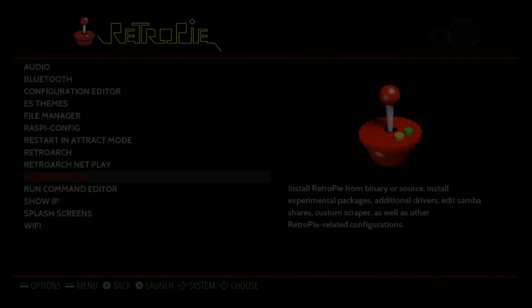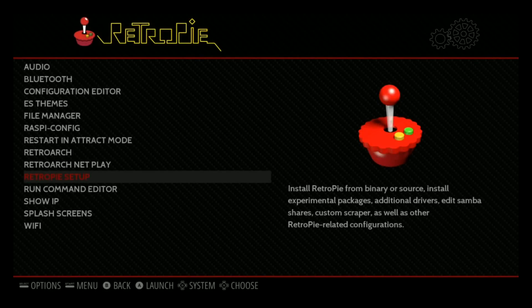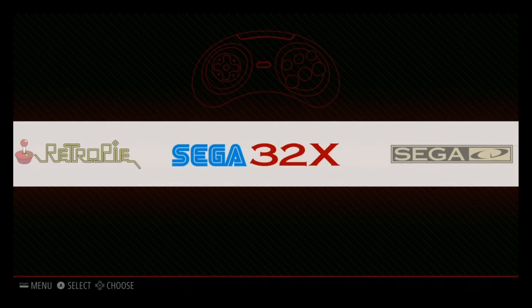My Xbox controller drivers were updated. MewPen was updated, the PlayStation emulator was updated, the SNES emulator had some updates. Small fixes, things like that. But it's always nice to have the latest and greatest drivers.